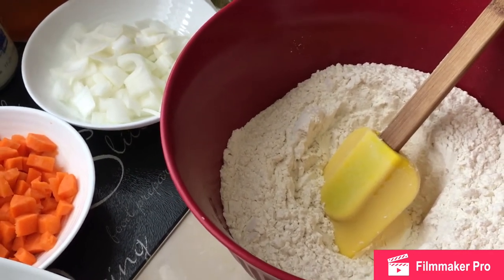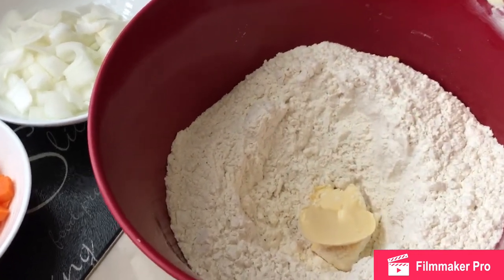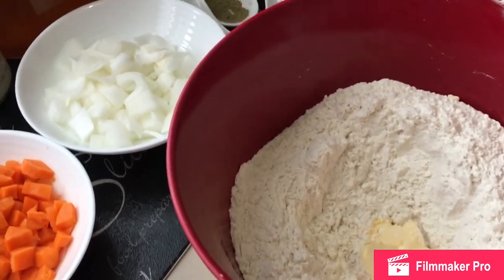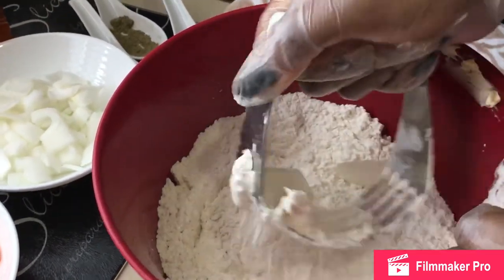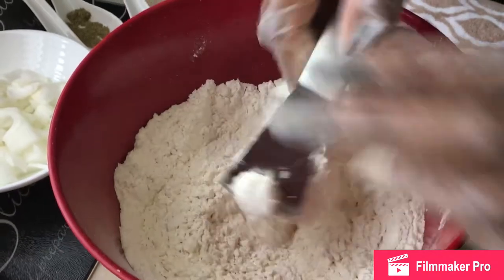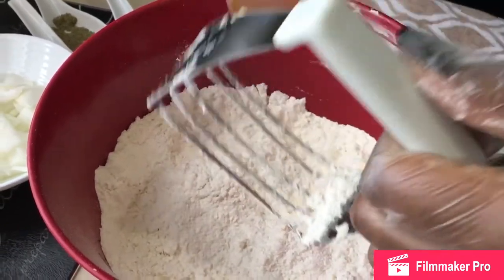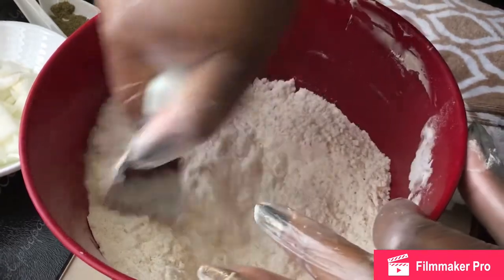You can use a dough blender to incorporate the butter, or use a fork — the fork does the same thing. Flour is going everywhere, as is one of the things with working with flour. It literally goes everywhere. If you can't stand mess you will have to not work with flour at all. If you work with flour, breadcrumbs, and black pepper, your kitchen area is going to be a mess.